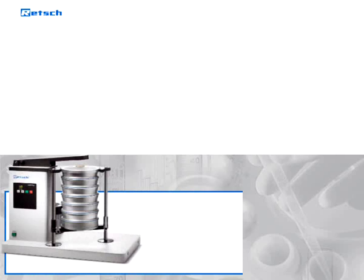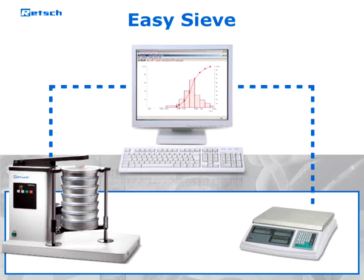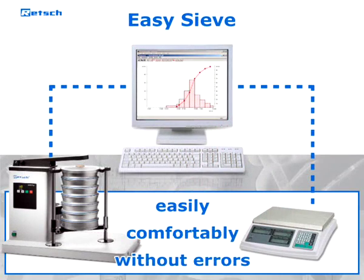Thanks to an integrated interface, the AS200 TAP can be controlled with the evaluation software EasySieve. This program allows control of the entire sieving process and the subsequent documentation easily, comfortably, and without errors.